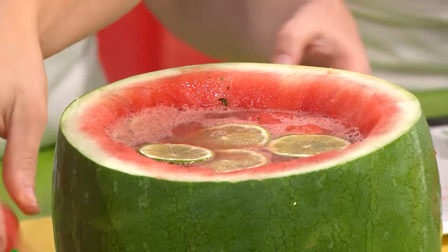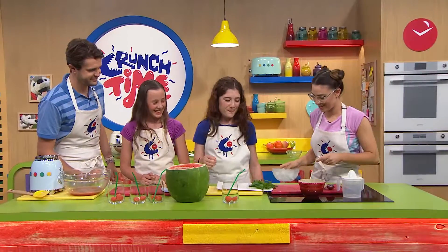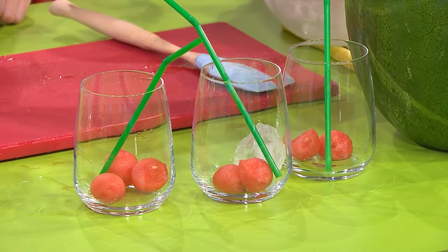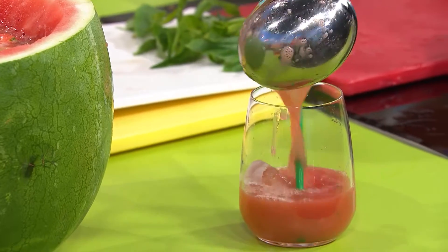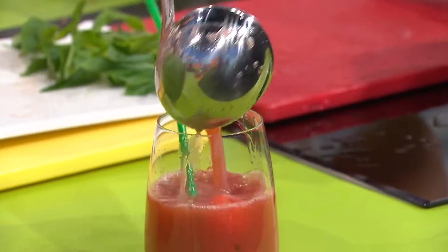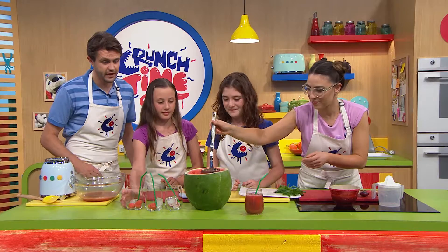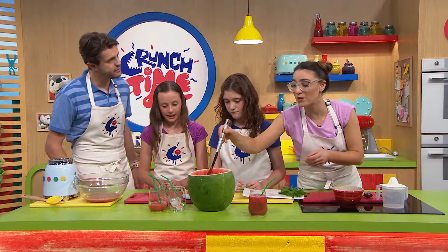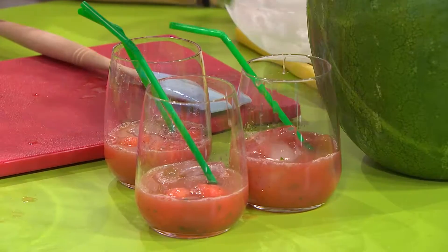We'll pop a few of these melon balls into each of the glasses — they're acting like ice cubes as well. You can also pop actual ice cubes in, or even some iced tea. Let's start ladling this in. That looks fantastic! Does that look like something you might serve up at a summer party? You can put other ingredients in there too — some blueberries, strawberries, any sort of melon, or even something watery like cucumber. You could make this with fresh cucumber juice.